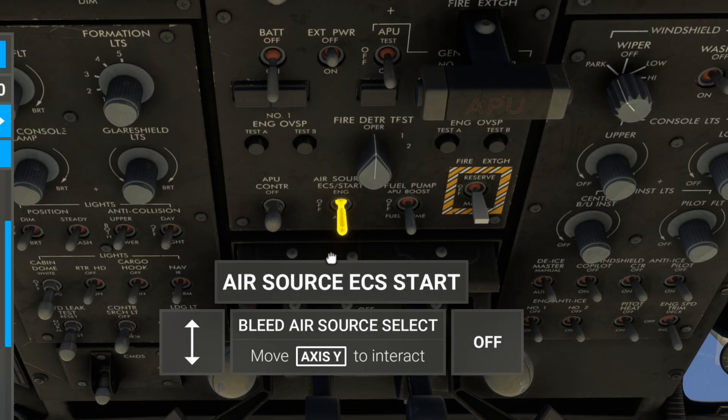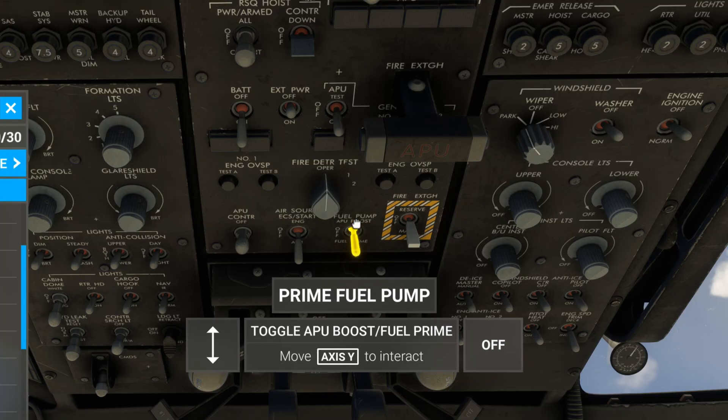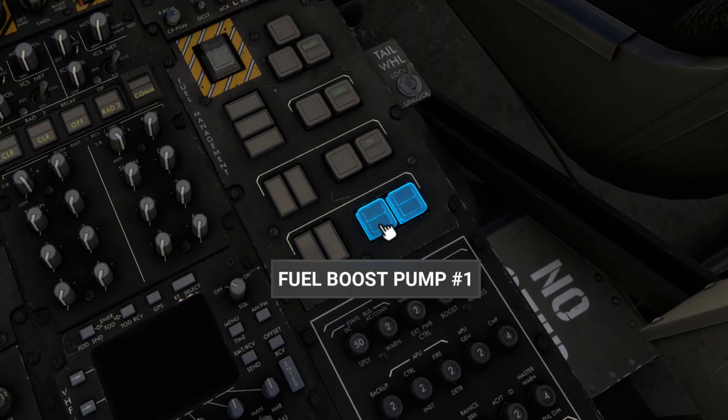Air source ECS start. Turn that to APU. Prime fuel pump, APU boost. Fuel boost pump number one, number two, turn them on.